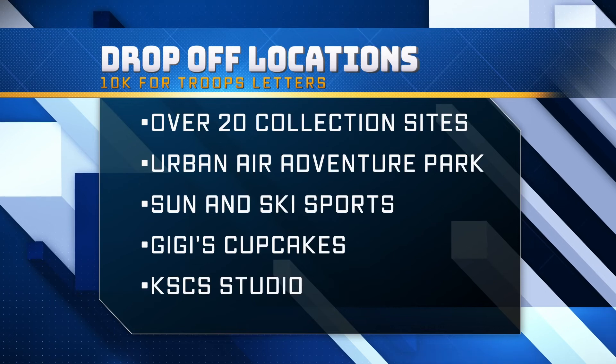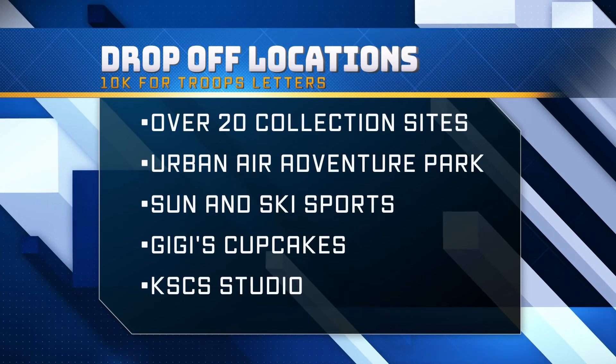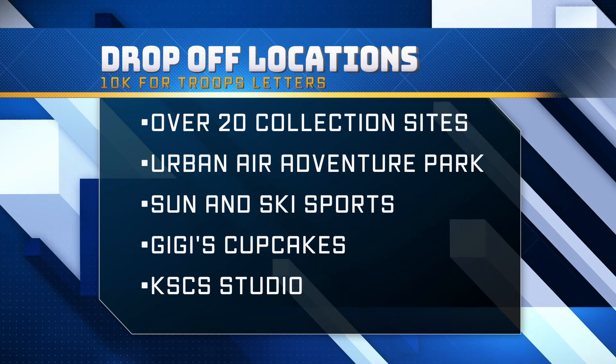A lot of people have asked: we've collected a lot of cards — can we do something other than mail them? Yes, and in fact for the first time ever, we've got over 20 drop-off locations at Urban Air Adventure Parks, all the Sun and Ski locations, and all the Gigi's Cupcakes. You can also drop them off here at the station. All those locations and all the information are on the website at NewCountry963.com. Thank you.